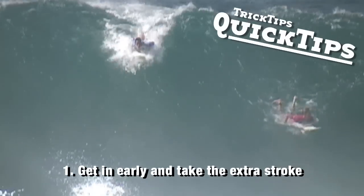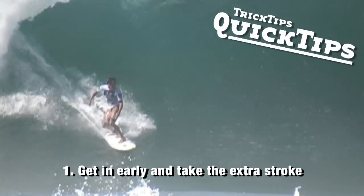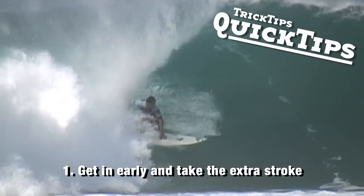That's probably the hardest part — dropping in on hollow waves, just getting down to the bottom. It's always good to take one extra stroke. In those situations where you're not sure, it's good to get down the wave. I see a lot of guys who don't take that extra paddle, and they end up just getting ejected.